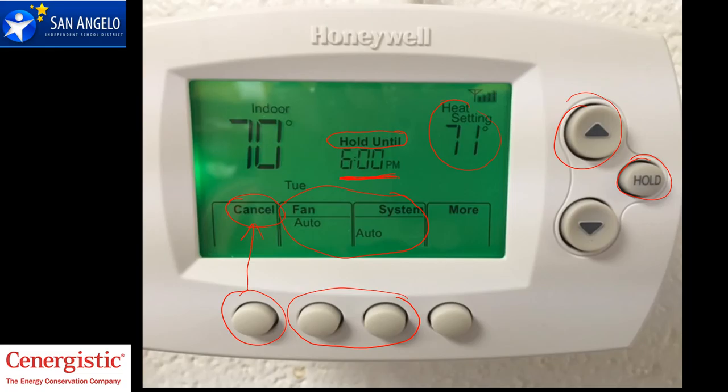That's your override — it's pretty simple. Most of you already know how it works. You press the up or down arrows to adjust the temperature during the day for 2 degrees on either side of the set point. During the weekends, you press the up or down arrow that causes the unit to come on, and then you just touch it to the temperature that you want. It'll tell you how long your override is right here.